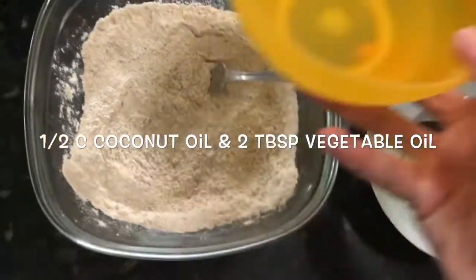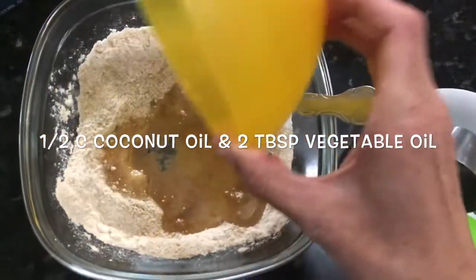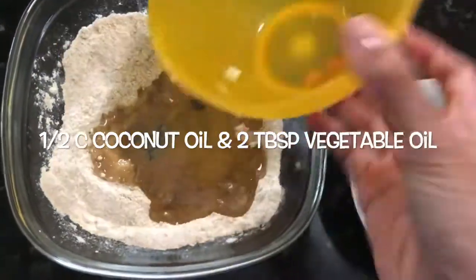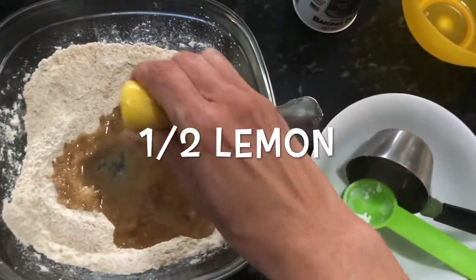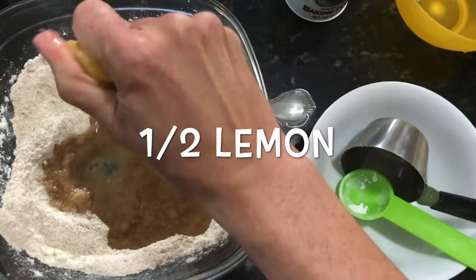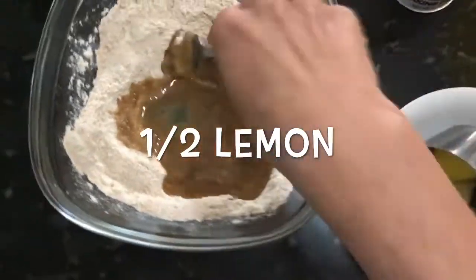This is half a cup of coconut oil and two tablespoons of vegetable oil, and then we're squeezing in one lemon, or one half of a lemon. Just stir that up.